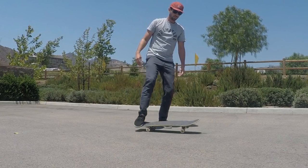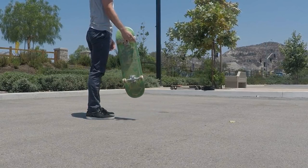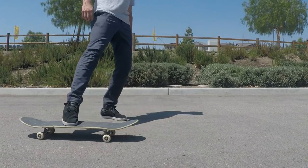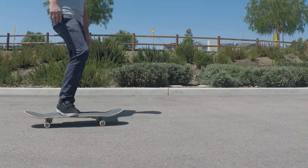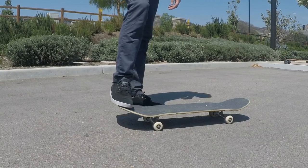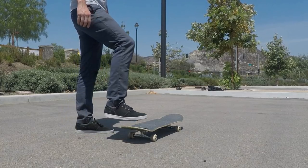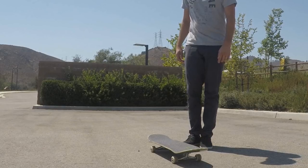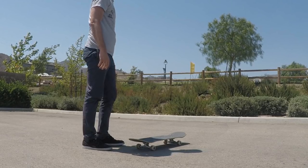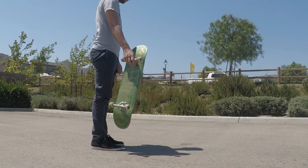Up next we have the impossible pickup. When you're standing off to the side of your board, you slam down on the tail and scoop it around like an impossible, and as it comes all the way around you grab the trucks with your backhand. It's pretty flashy and not really useful but really fun to do. You'll want to know how to do one-footed impossibles first. Make sure your back foot is in the pocket with your toes hanging off rather than on the tail — you're going to scoop it, not really pop it. Once your foot is in the right place, just press down and scoop it around, then stick your hand out with your palm facing up and grab the board as it comes around. It seems easiest to just let it land in mall grab position.